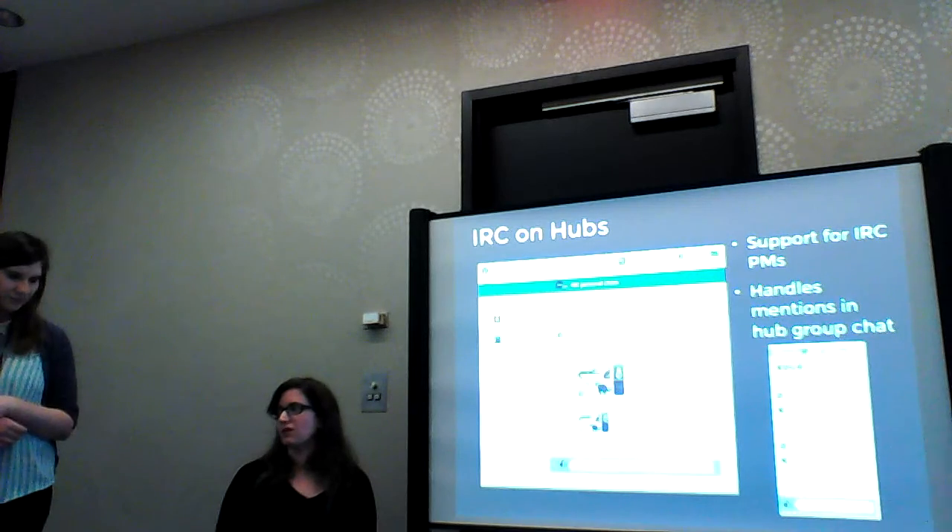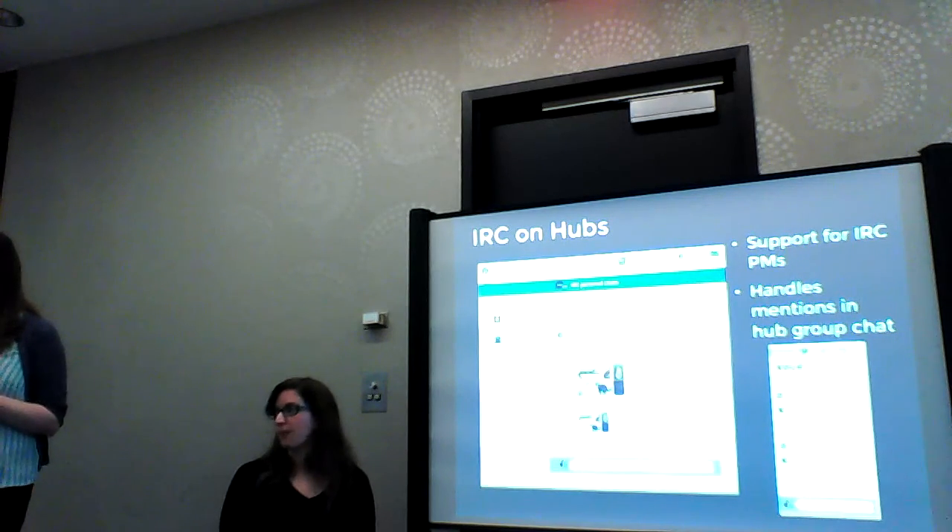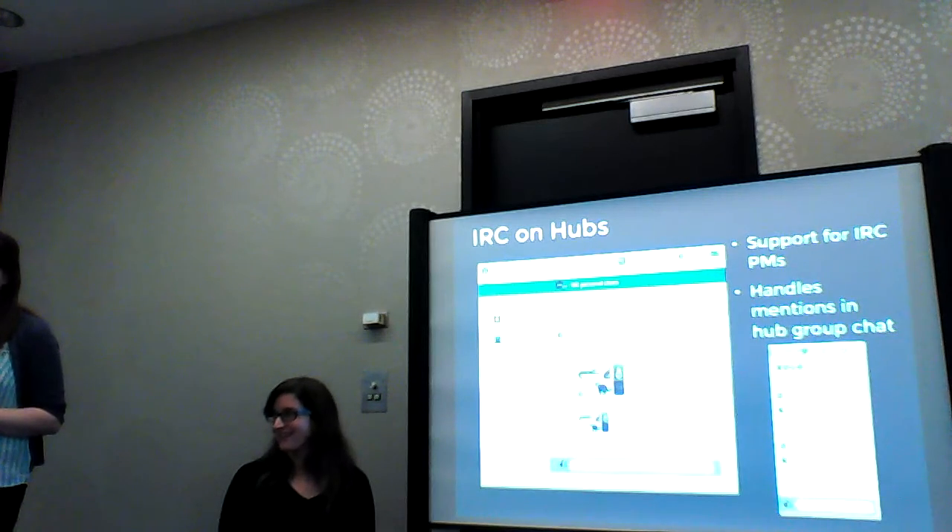IRC is a huge value, especially for younger people. For us that are older and have been using it for a long time, but particularly for younger people, I find they just really don't like it. So I think it's great that we're addressing this.